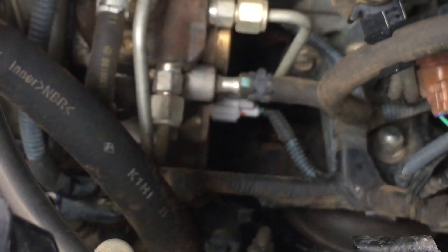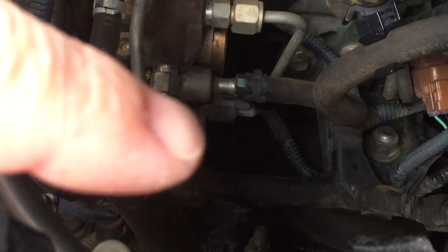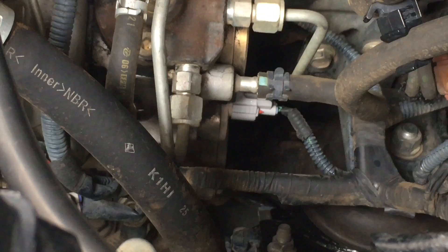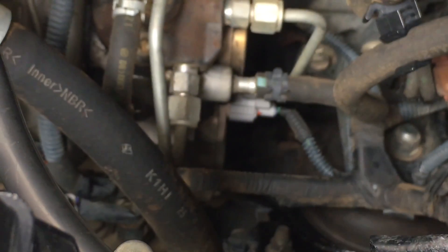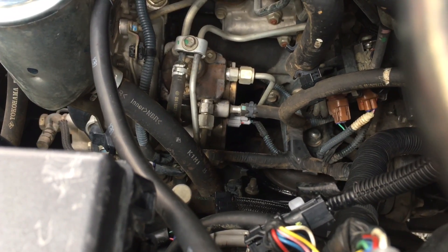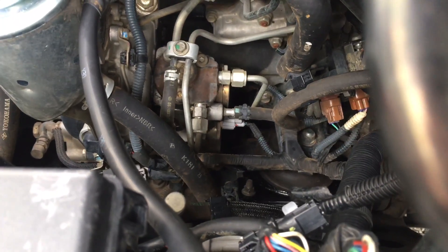If you look down there it's a bit of a dark spot — see that grey plug? That's plugged onto the suction control valve. On the back you'll see a plastic backing on it, then a metal casing about 20 mil. One of the bolts is just over here at this side. There are little allen key bolts — I think a 5 mil — I'll give you the size: 5 mil for that allen key.